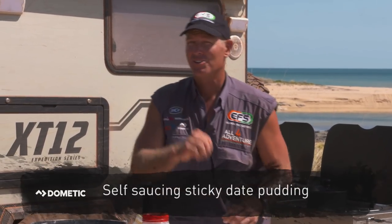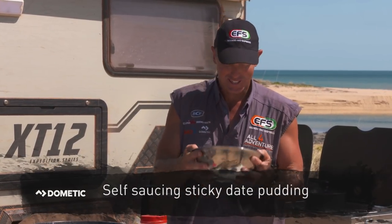The kids will love this one, because I know when I was a kid, I loved making dessert because I got to lick the bowl.